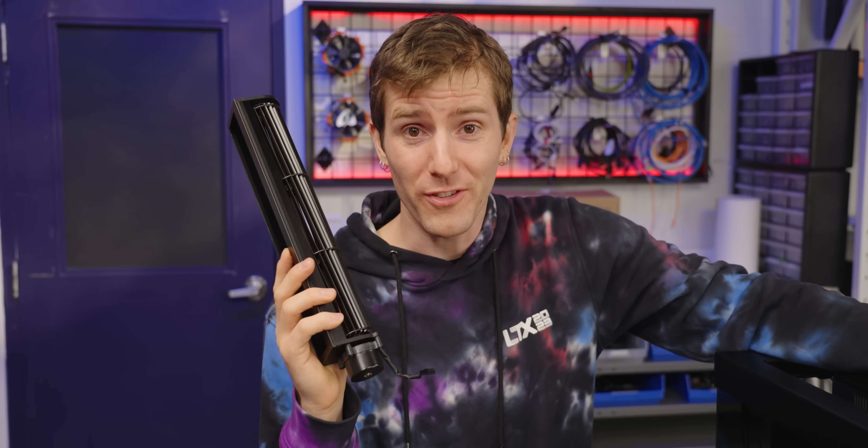And so is our sponsor, Nexigo. Whether you're in need of webcams or accessories for your VR device, Nexigo has a great selection of products to choose from. Check out their giveaway at the link down below.